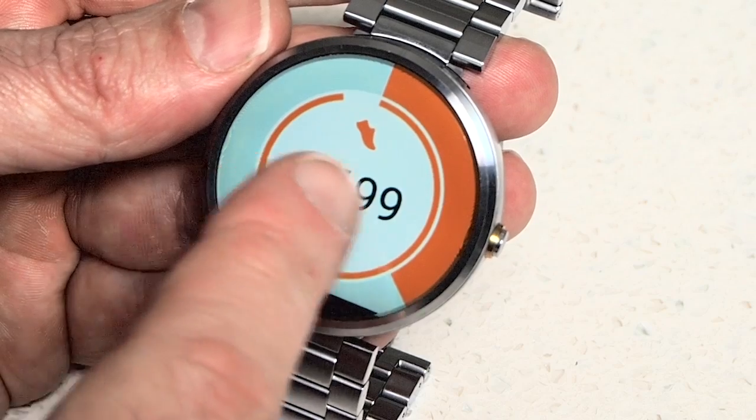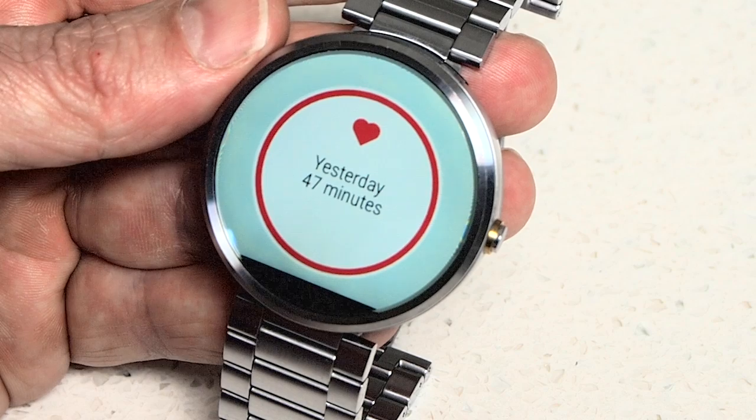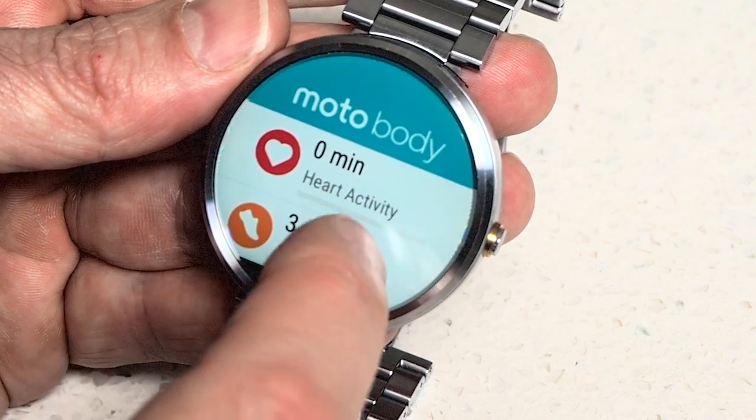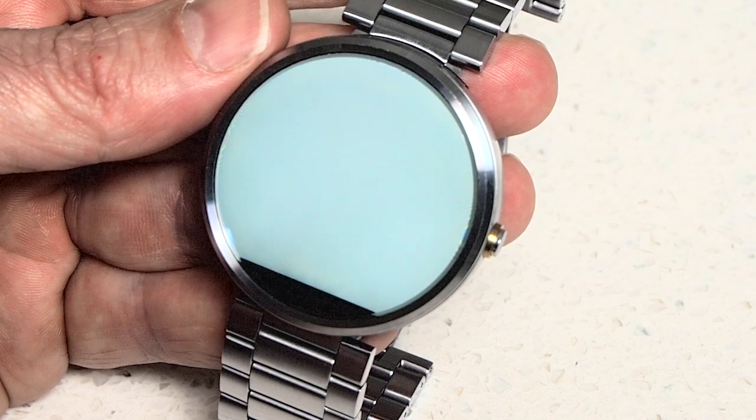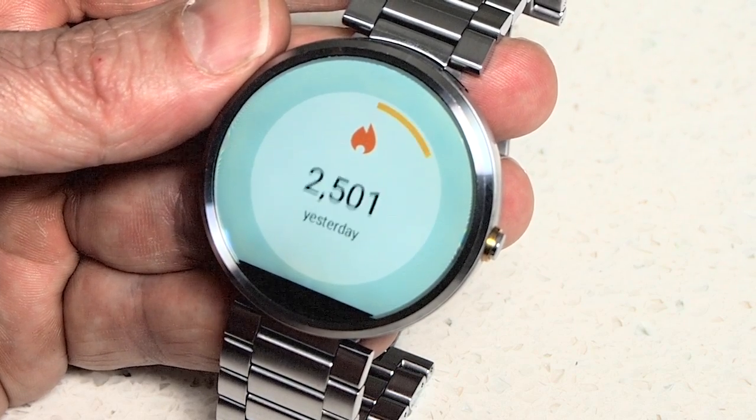The Moto 360 has its own health app called Moto Body. It has a beautiful colour interface that will show you your heart rate, steps and calories burnt. The information is stored on your smartwatch and can be accessed at any time. However, there's no integration with Apple Fitness.